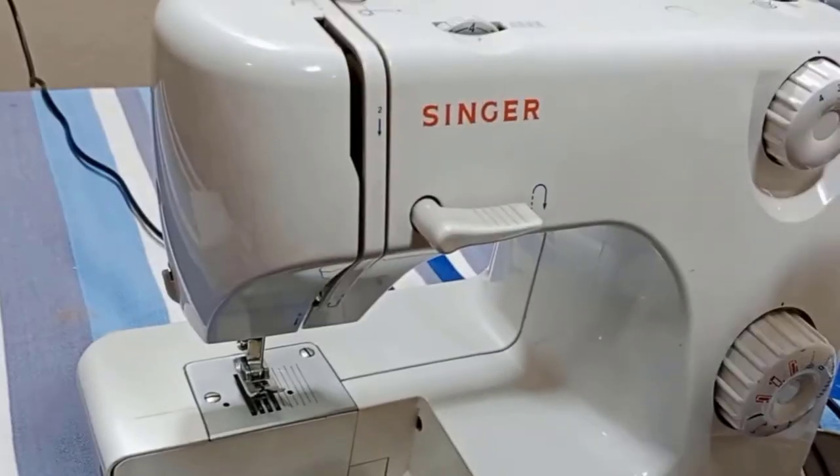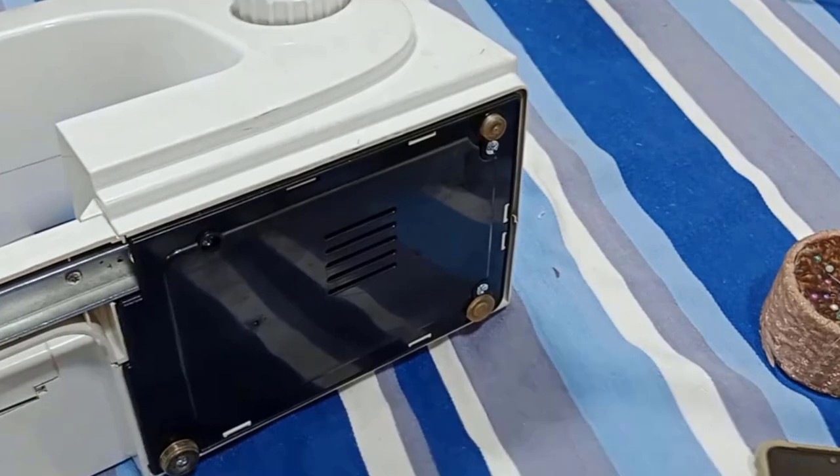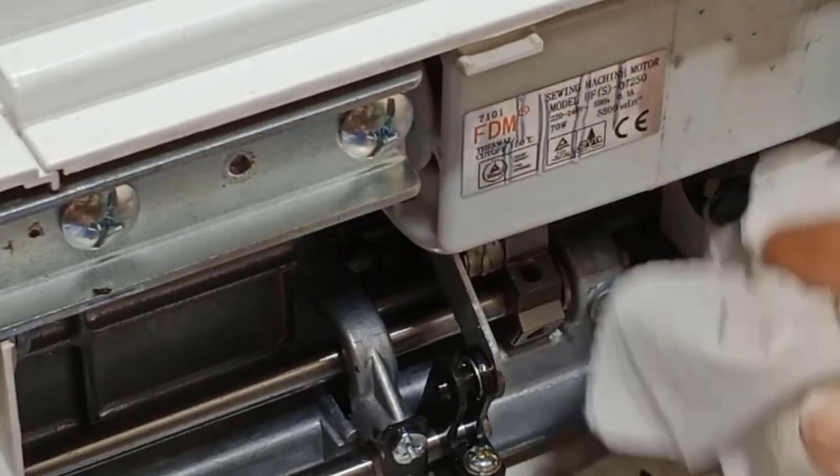In the third method, if the wheel of the machine is stuck, turn the machine around and open all nuts carefully with a screwdriver. After opening all the nuts, clean the parts of the machine with a cloth.